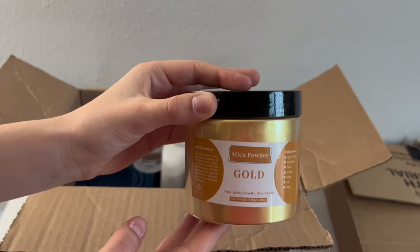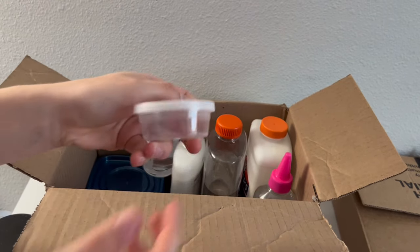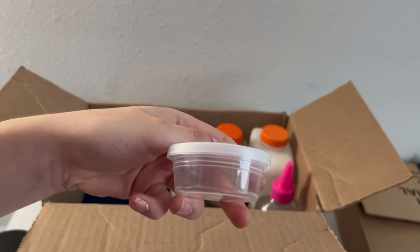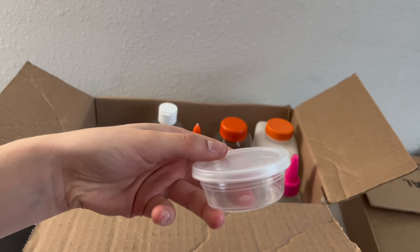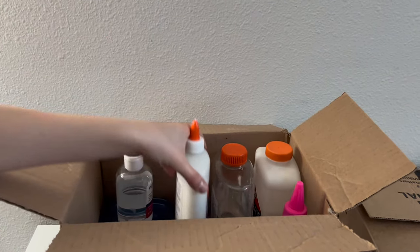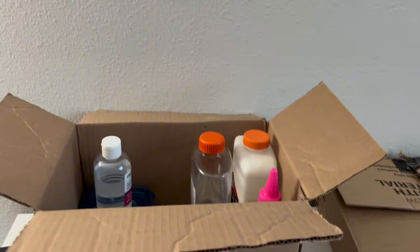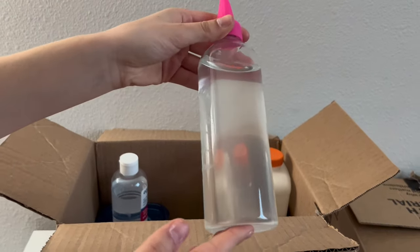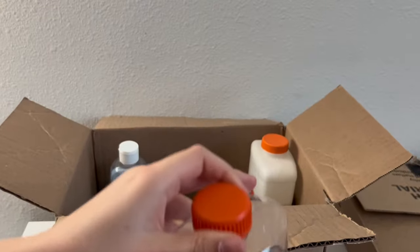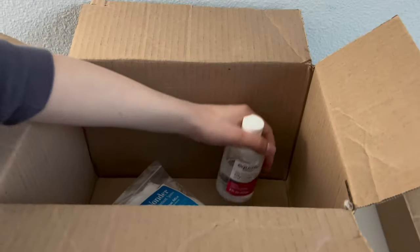Next we have a few tiny containers. These are going to be used for free bonus slimes that we're going to include with some orders. These are not the containers we'll be using for our regular slimes — those have not come yet. Moving on, we have lots of glue, including this glue wall which is used for slimes like thick and glossy. We also have a lot of clear glue and will probably need more, as well as regular white school glue.